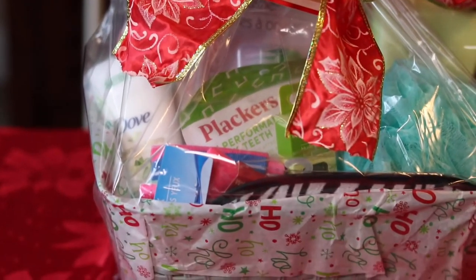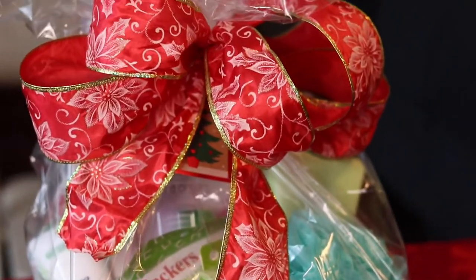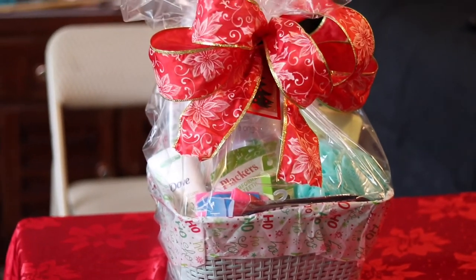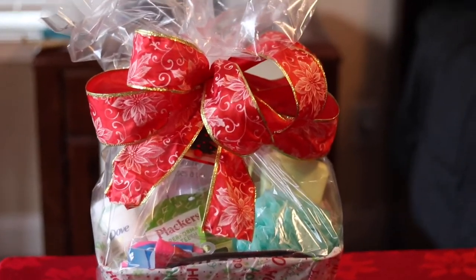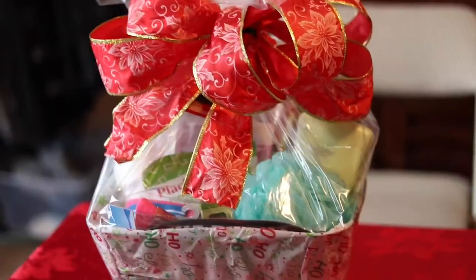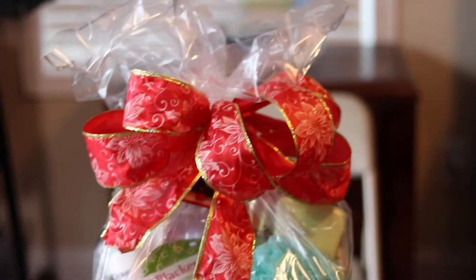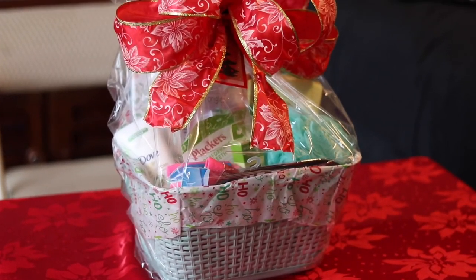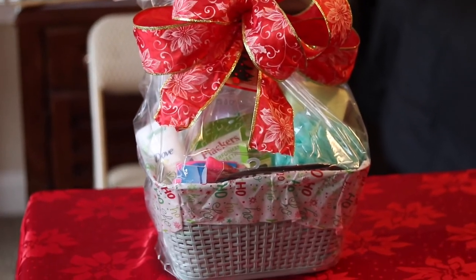So yeah guys, this is my bath gift basket. You can also personalize it for whoever you're gifting to in your life. You can go crazy with the decoration and garnishes — put Christmas trees in it, stuffed animals — to take it up a few notches. I'm not the best bow maker but I think this bow came out pretty good. I hope this gave you some ideas for your gift. In the meantime, stay healthy, I'll see you in my next video — peace!